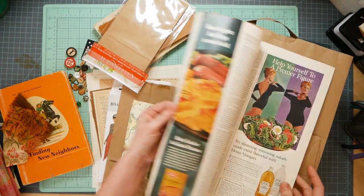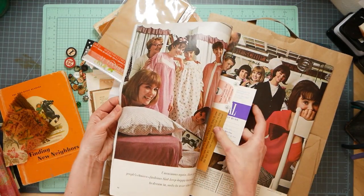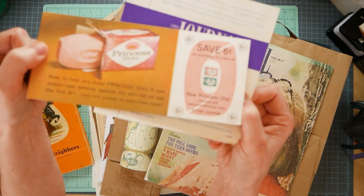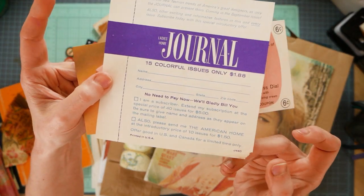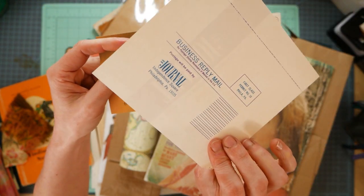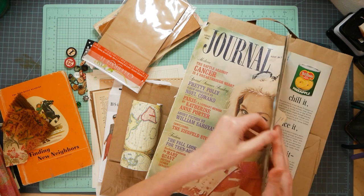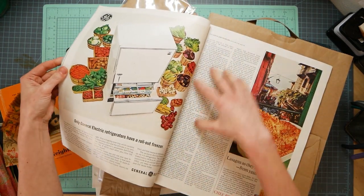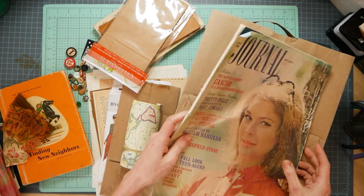This one's from August of 1964. There are some pretty fabulous images in here and I even found an original coupon - that's so cool - and a little mail-in ad to get your Ladies' Home Journal. Kind of neat. Think about the images, just the text in here - all kinds of good stuff.